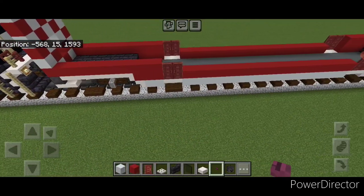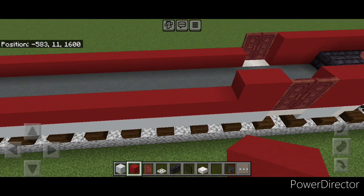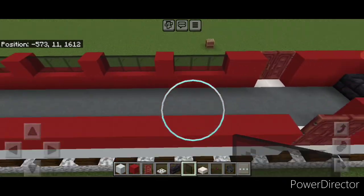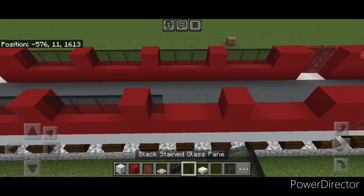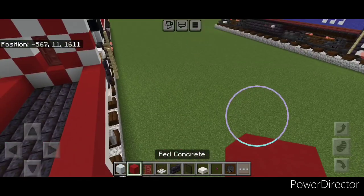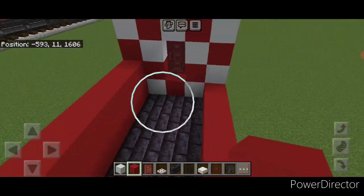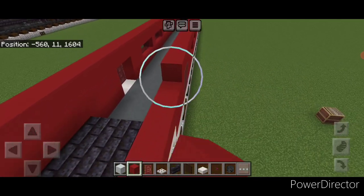Now come down here next to these side doors on the bottom outer edge and put two red concrete, then two next to these doors. Then go three black stained glass panes, red concrete, three stained glass panes, red concrete, three stained glass panes, red concrete, and three stained glass panes — so there should be four three-block-wide windows. Come to this side and copy the pattern of red concrete directly across, then fill in all four of these windows with black stained glass panes. Then on the top outer edge, do a full single line of red concrete coming all the way across the top of these windows to the other end of the car. Repeat on this side.